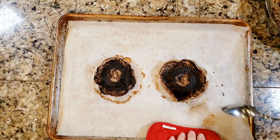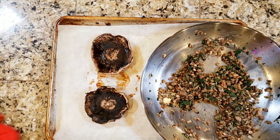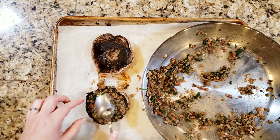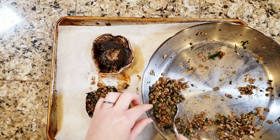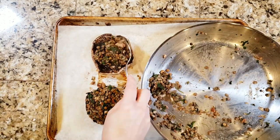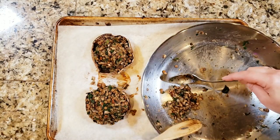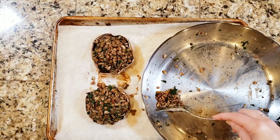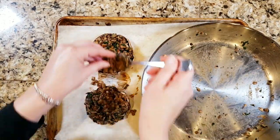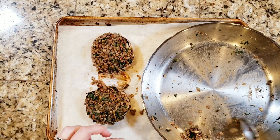My portobello mushrooms are nice and fork tender, so I'm going to slide them over to one side of my baking tray to make room. I'm dividing the filling evenly between both portobello mushrooms, really just stuffing them as full as I can — I'm actually mounding the filling on top. I'm using the spoon to pat it down and pack it so it stays and doesn't fall apart when I try to move them. Then I'm putting these back in the oven for another five minutes or so to get everything warmed back up before I plate them.